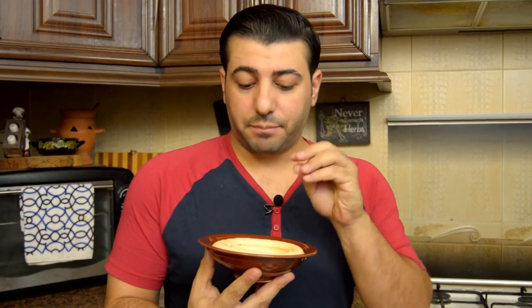Here the hummus is ready. You can add a little bit of olive oil and some chickpeas on top, and some decoration with mint as you like. I'm going to add the meat on top now.